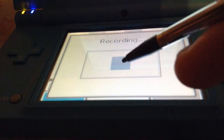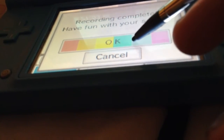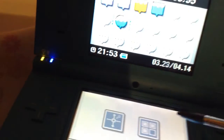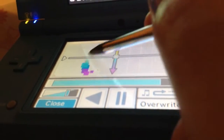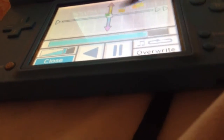So you can record sound. Let's do this here. Hello, hello, hello, how are you? This is a recording. Isn't this cool? You can hear your own voice played back.